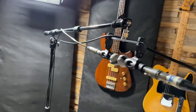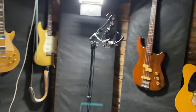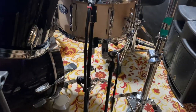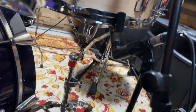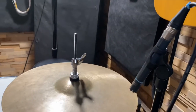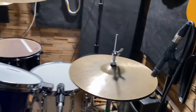My new favorite setup: the Beyerdynamic M130 as overheads in Blumheim technique. Aldix Hi5 and Grinelli Audio Labs 57 underneath the snare. I'm not mixing this record, so the guy who is mixing it asked me for an under-snare mic, and I had one. I never used this before but he's the one that wants it.